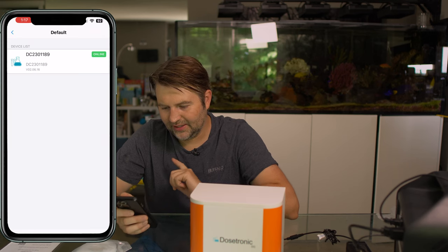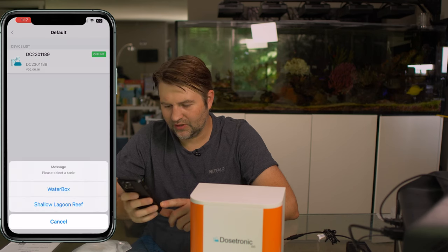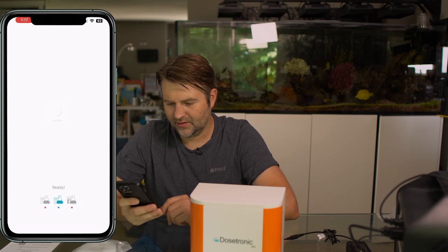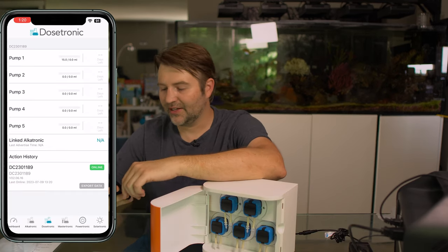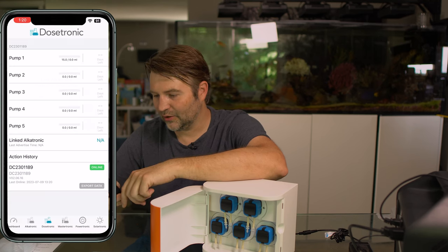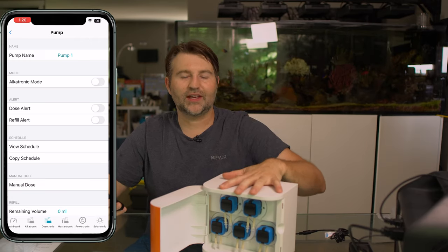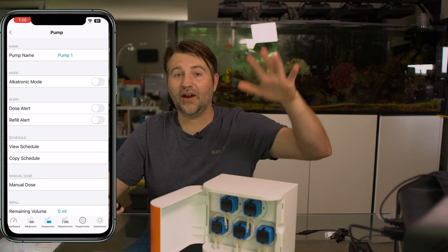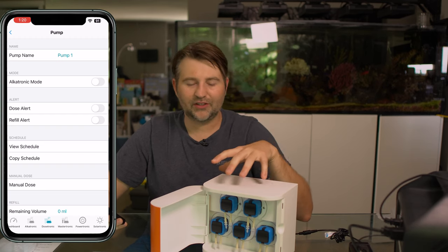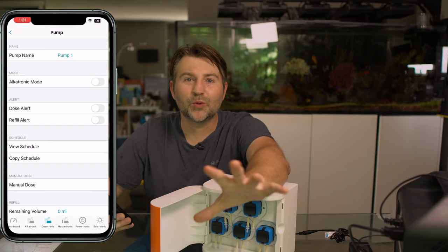It goes under the default tank, so I'll move it to the Water Box tank. Clicking into the Water Box and going to Dostronic — you've got five different pumps. You can link it to an Alcatronic, and it does have a Dostronic mode which is pretty cool. Basically, if you're using it for magnesium, calcium, and alkalinity dosing, you can have it raise all your pump heads by a certain percentage. Same thing — if you're dosing alkalinity, it can go up and down based off your test results.